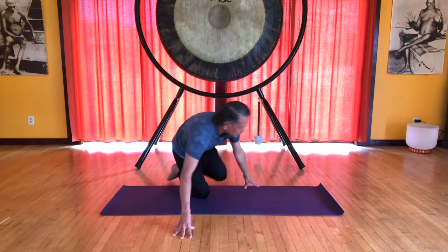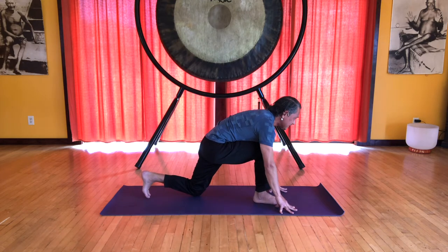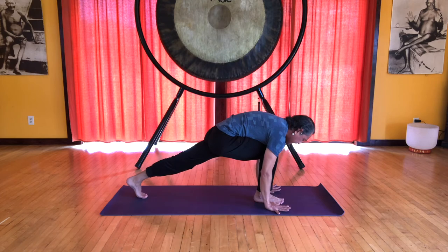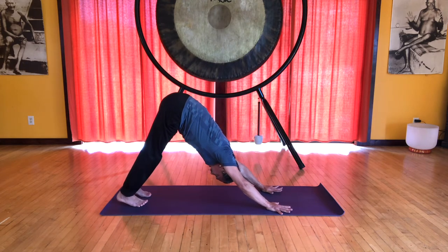I will turn back around, switching the legs. Lift that back knee so we're back in our lunge. And step back. Inhale, heels up, and exhale, heels down.